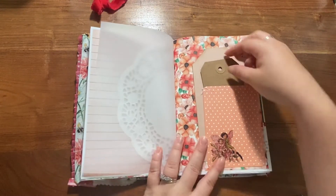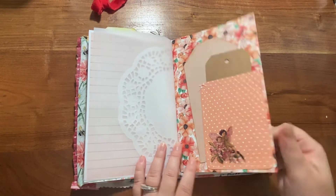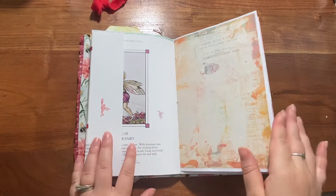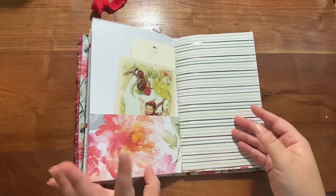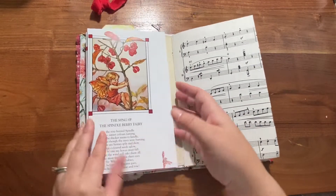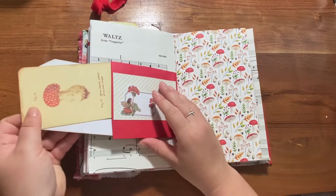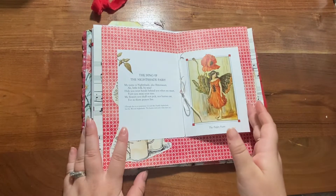There's burling vellum, more ephemera pieces to use as journaling cards with a pocket, and a little belly band with a journaling card underneath. This flips out — plenty of journaling space, another pocket piece, and this flips out as well. This is a little envelope pocket with journaling cards inside. This is the center.